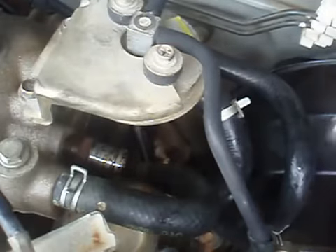You want to be careful that you don't break the hose or crack it.